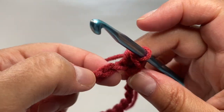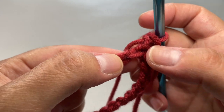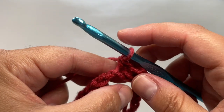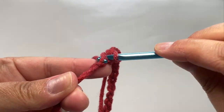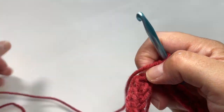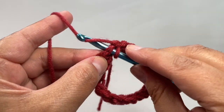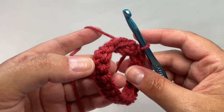So the front of your chain looks like this, and when you turn it over you've got these bumps in the back. Find the next bump and insert your hook, then single crochet. Do that into each and every bump all the way around your ring. I now have 25 stitches all the way around. Find your very first single crochet, insert your hook, and slip stitch to join the round. Round one is complete and you've got a beautiful finished edge.